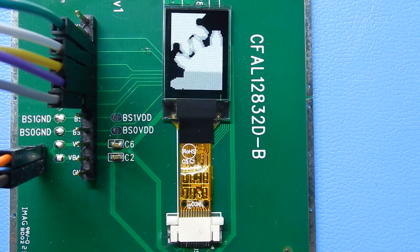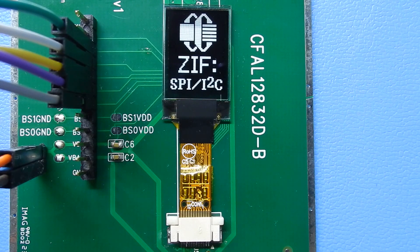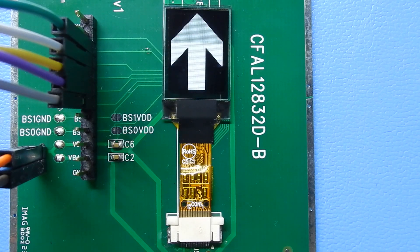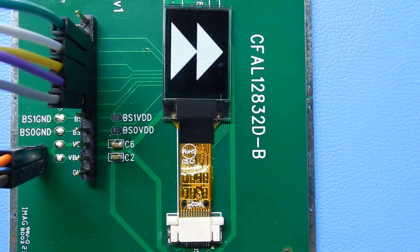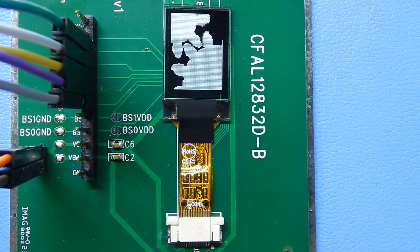Please take a look at the description of the video for links to the product, links to the datasheet, links to pricing, and the demo code, of course, in full source for the Arduino. Thanks for taking a look at the CrystalFonts CFAL4864A-071BW small OLED screen.